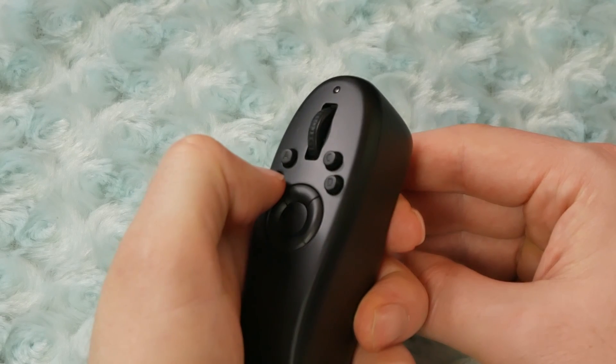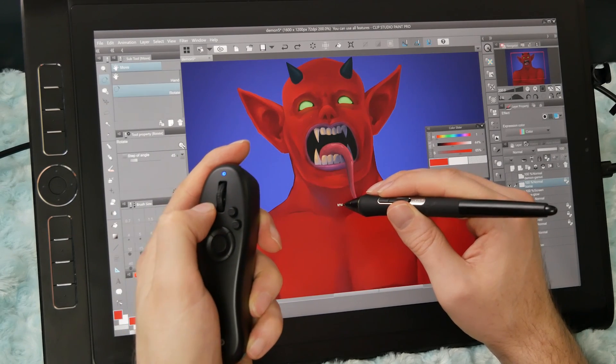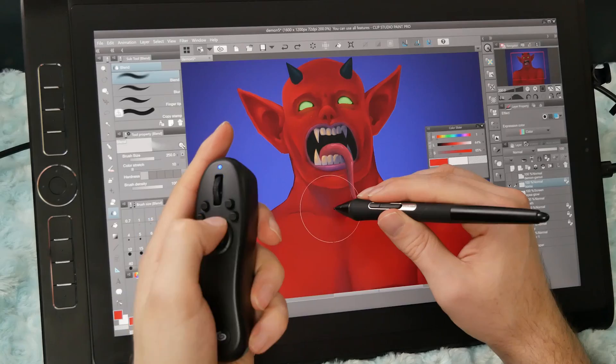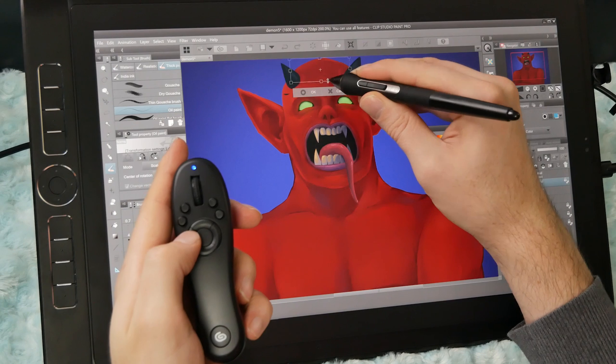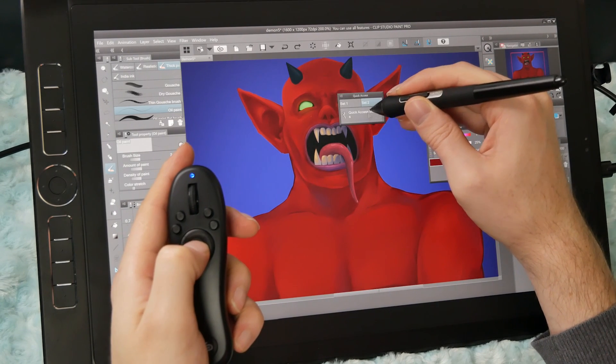Beneath the scroll wheel we have the A, B, C, and D buttons — just circular buttons that you can press. Beneath that we have a ring of four buttons that looks like a D-pad, with up, down, left, and right buttons. In the center of that ring is the Q button, which pops open a little quick panel on screen.